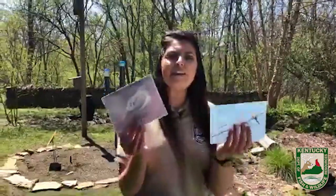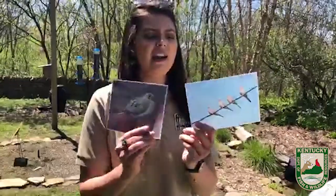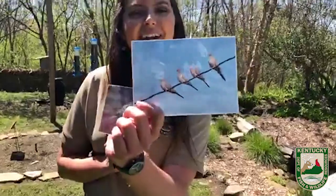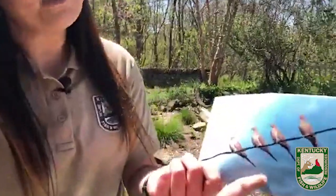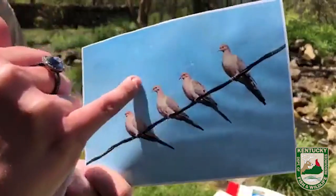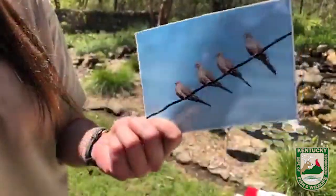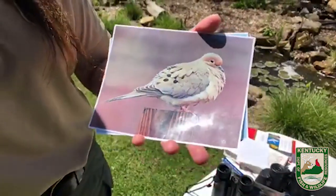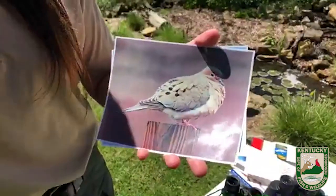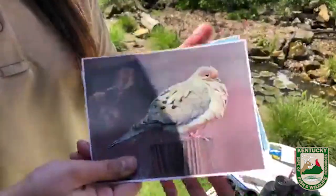We've got three birds left. Let's talk about mourning doves. These guys feed on the ground — if you want to attract them, put some seed on the ground around your feeders and they'll clean it up. They've got a sharp pointed tail, small heads, and plump bodies. These are super easy to see from a far distance and they're usually sitting in a line. Key identifiers: a cute little ring around the eye, buff brown and gray bodies, and pinkish feet. The long pointed tail and plump body are how you'll know you're looking at a mourning dove.